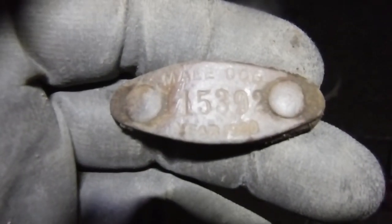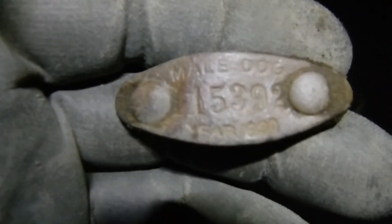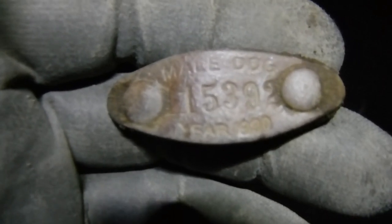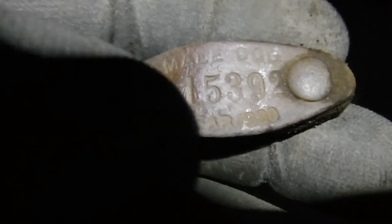This came up 17-18 on the Nox — this is a dog tag. It reads across the top 'Male Dog,' has a number, and it says 1930. I just found a 1930 dog tag — that's pretty awesome.